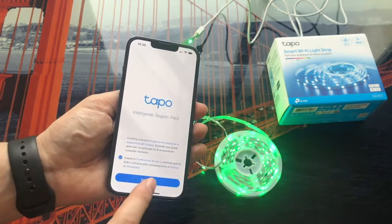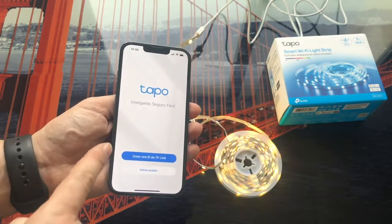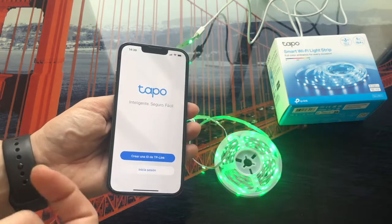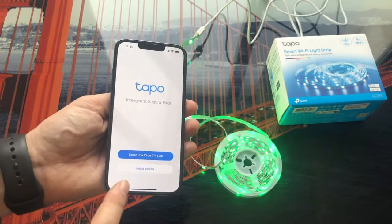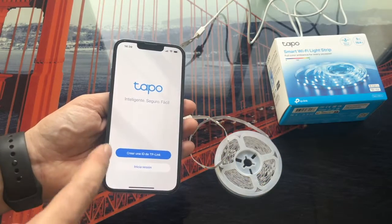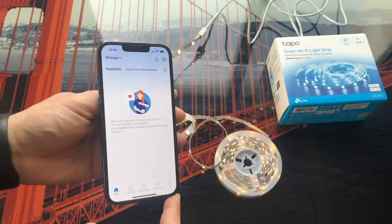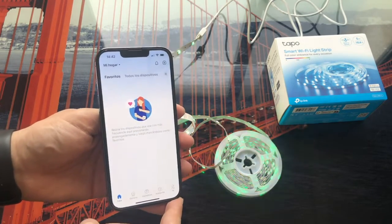Now we accept the conditions and click on continue. It gives us two options: the first is to create a new account in case you have never used a Tapo product, and the second is to log in in case you already have other Tapo TP-Link products. In this case I will go to create a new account. Once you have registered or logged in with your account, you will reach the main screen of the application.